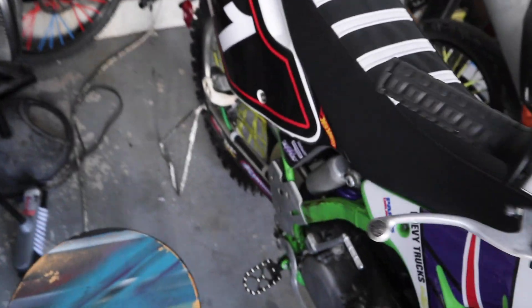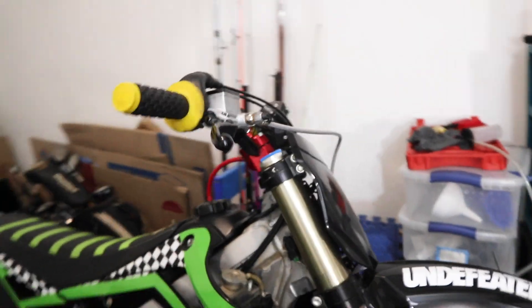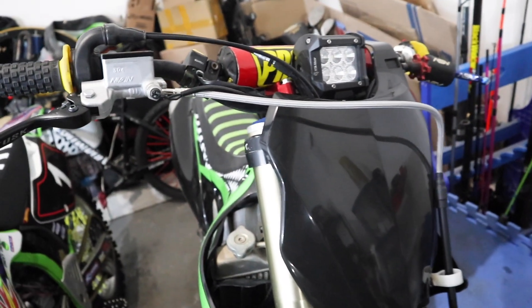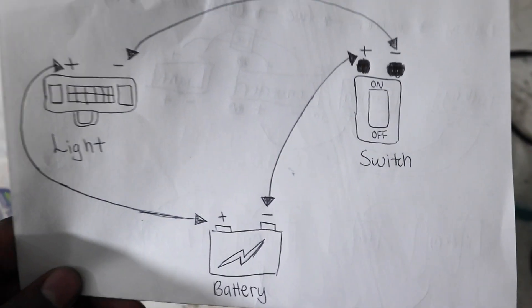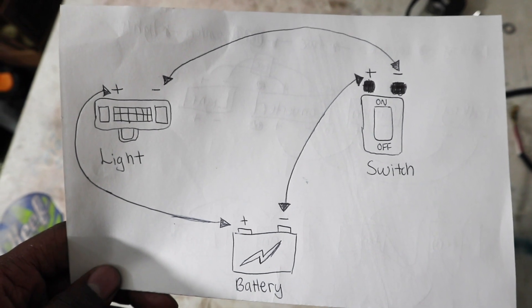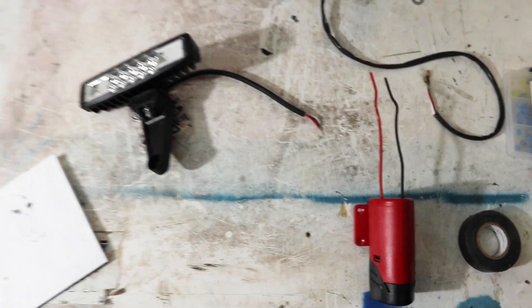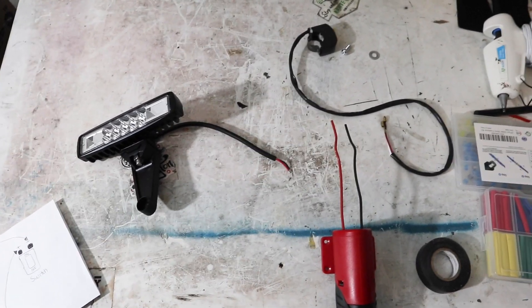This isn't my first rodeo with a light setup — as you can see, my KX 450 has a headlight and brake lights. I put links below to both those videos. But we're about to do it again on the two-smoker. Simple wiring diagram: same one I used in the last video. Battery positive goes to the light positive, battery negative goes to the switch positive, light negative goes to the switch negative. Always test your circuit before getting too deep into hooking up the bike.